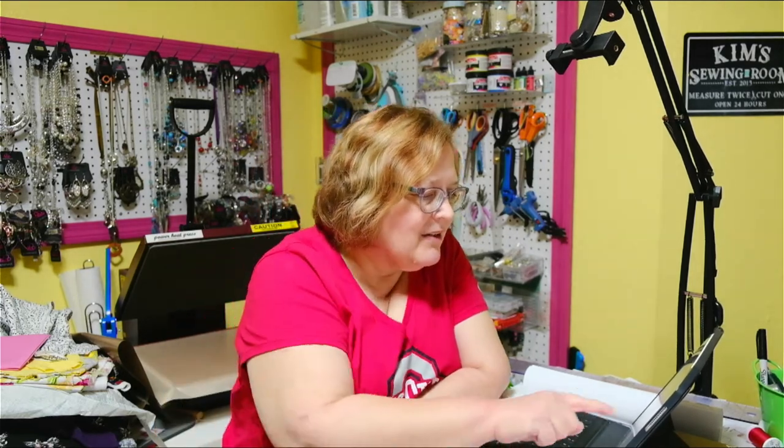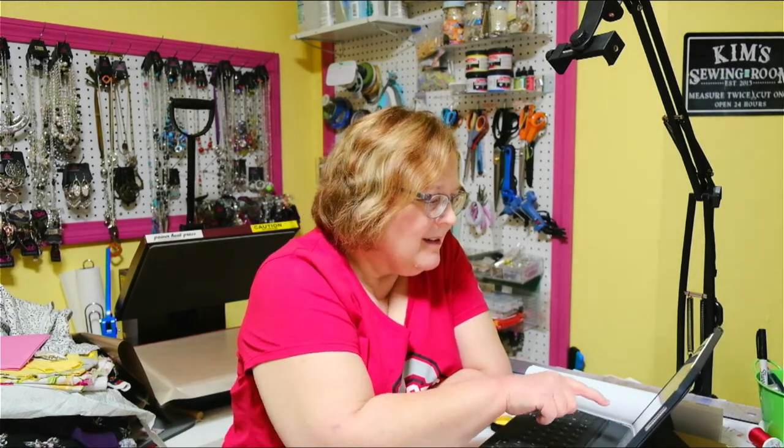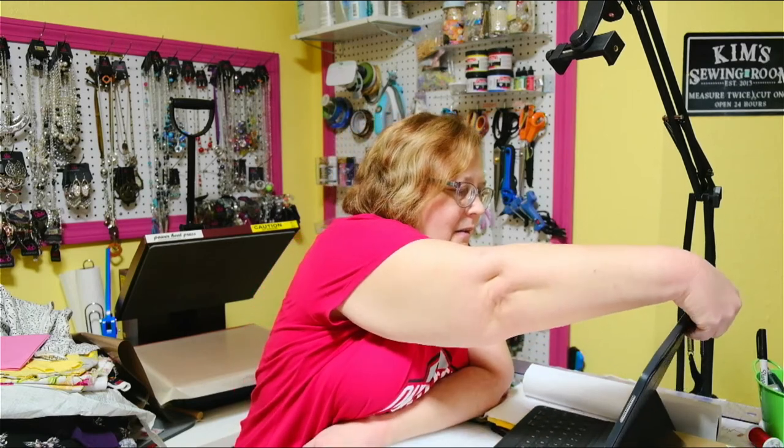I was trying to finish this bag this morning so that I could do this live tonight, and it was just a little hairy. So my apologies. Hi Barbara, good to see you. I'm going to play the intro just for the sake of replay, and then we will get right on with our conclusion to the sew-along.